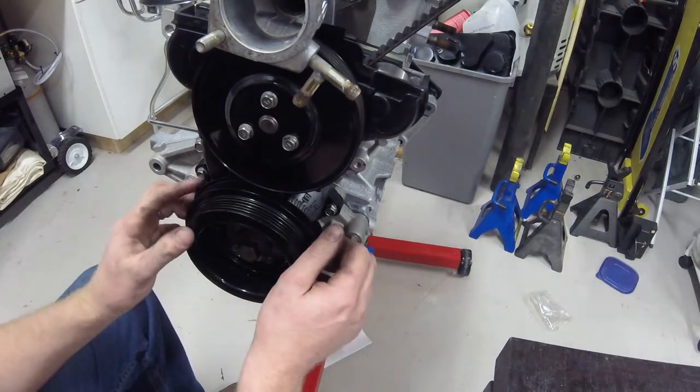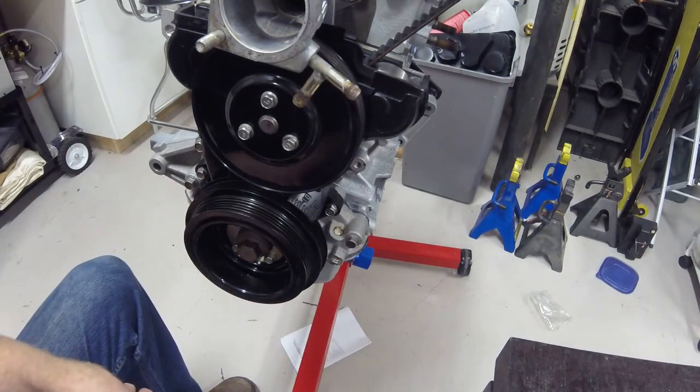That's it for this video. Next time we are putting on the valve cover.